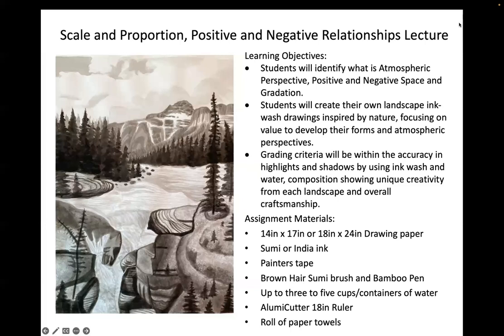We're covering our Scale and Proportion, Positive and Negative Relationship Lecture, specifically dealing with ink-wash landscape. For our learning objectives, students will identify atmospheric perspective, positive and negative space, and gradation. Students will create their own ink-wash drawings inspired by nature, focusing on value to develop forms and atmospheric perspective. Grading criteria includes accuracy in highlights and shadows, using ink-wash and water, composition showing unique creativity, and overall craftsmanship.